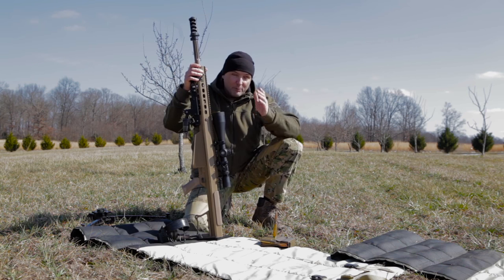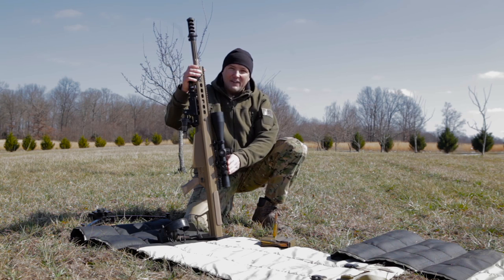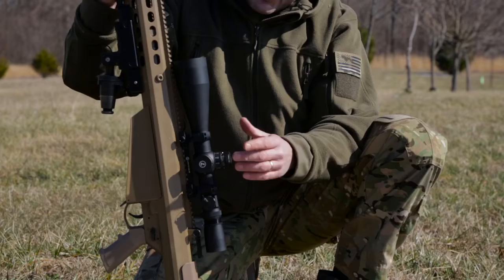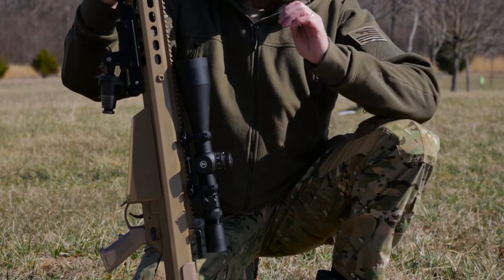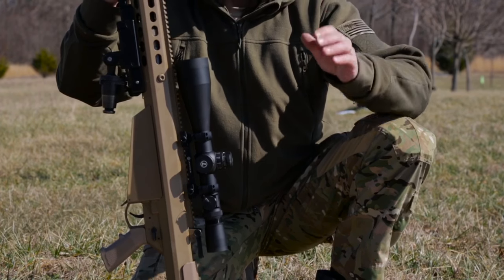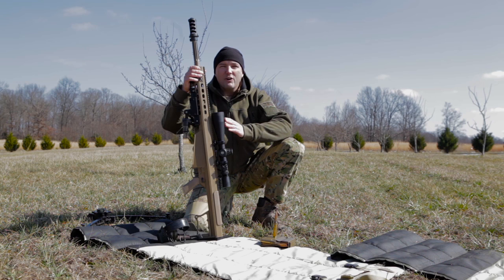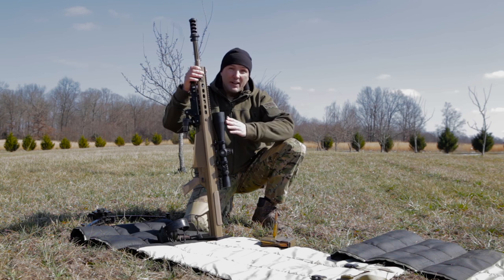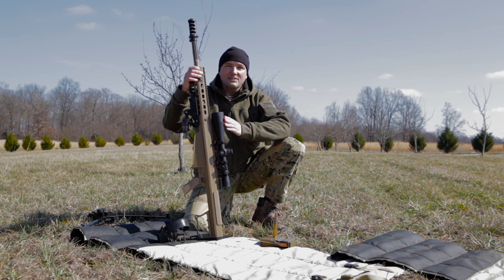The scope is the latest and greatest by Leupold, built for the varsity teams — it's called the Mark 8, a 5-to-25. It's got illuminated reticles and great dials. Instead of going with the new Tremor reticles, they went with the old Horus H58 reticle — a great mil reticle. We run ballistic software that outputs in mils.